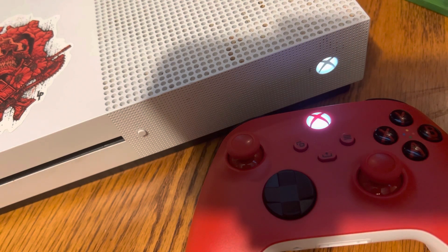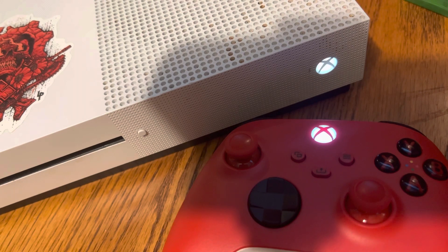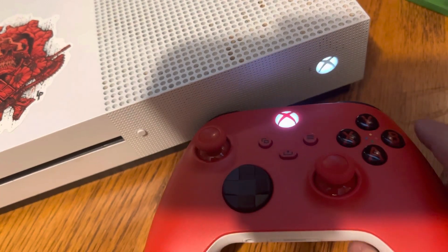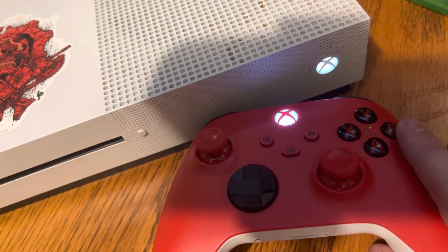Well guys, I really appreciate you stopping by and checking this out. I'm not a pro at this, as you can see. I really want to say thank you for coming by and chilling with me for my very first unboxing and review of my new Xbox One pulse red controller. Until next time, peace.